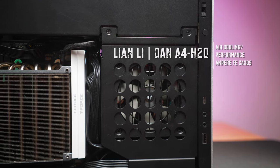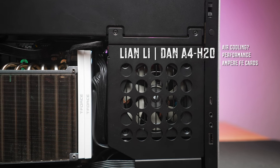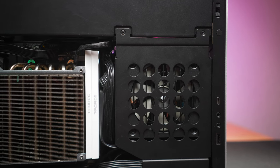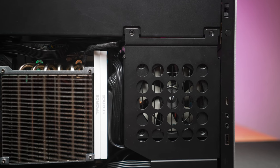I didn't want to make that first review too long, and I know some of you had asked for this one, so let's take a look at a simple air cooling setup. Additionally, in this follow-up, we'll also take a look at FE Ampere cards in the A4H2O, since I'd anticipate that some of you might want to do either — or maybe you're doing both.